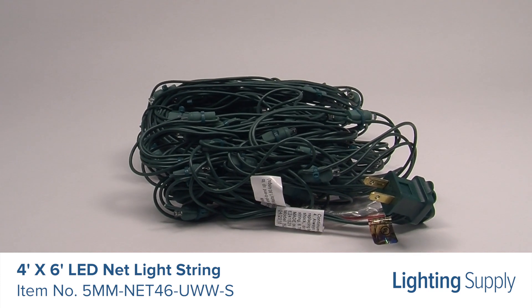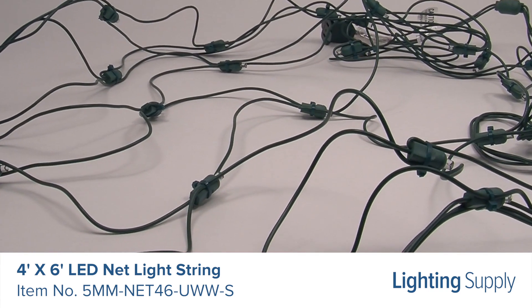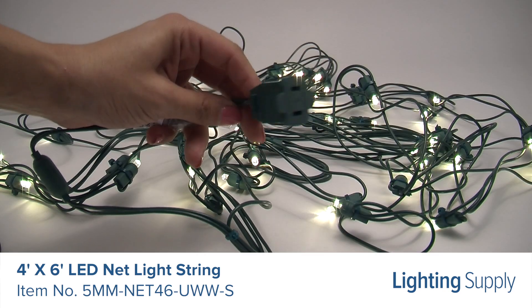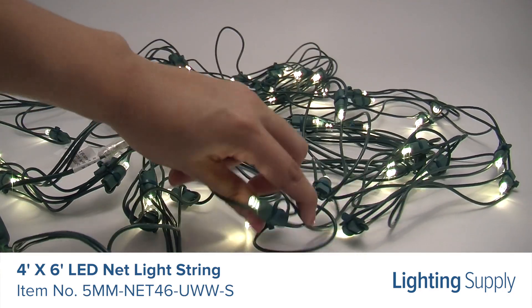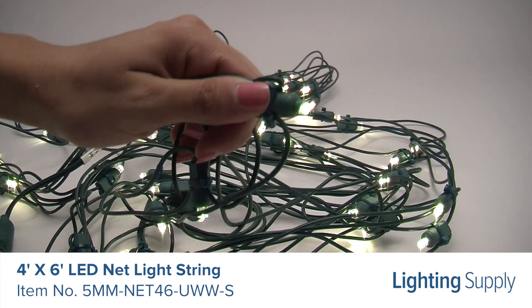This American Lighting net light string is 4 by 6 feet and has 70 warm white LEDs spaced 6 inches apart. It uses less than 10 watts per net. This net light string is UL listed for indoor and outdoor use and has an average life of 60,000 hours. These are easy to install and great for small trees, hedges, and shrubbery.